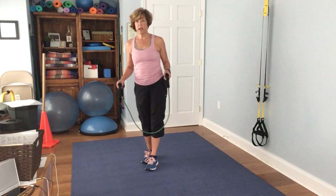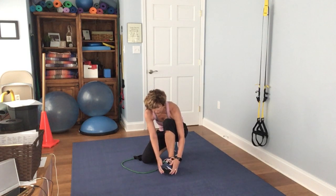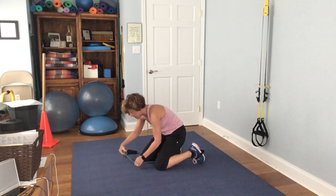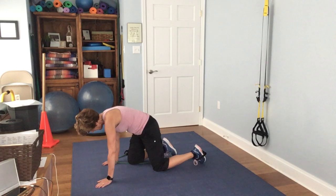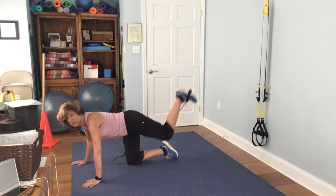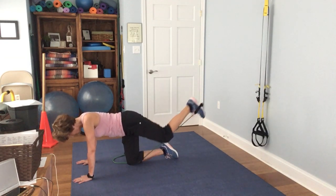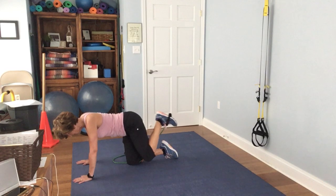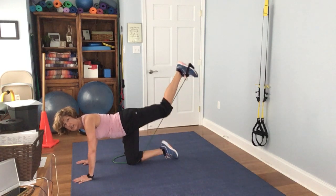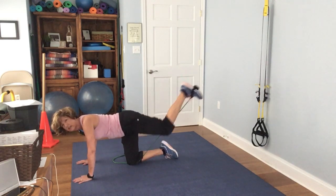We're back. Let's go ahead and work the glutes. Slip the band under your foot — it doesn't matter which foot you do first — and then your knee is going to anchor it down. Make sure you get your knee lined up, and then we're going to push to the sky. 1, 2, look straight down, 3, 4, 5, 6, 7, 8, 9, 10, 11, 12, 13, 14, 15.